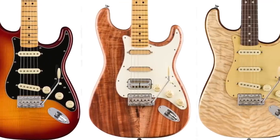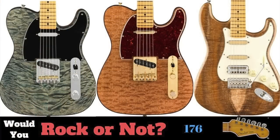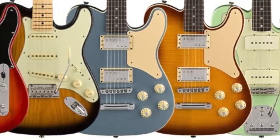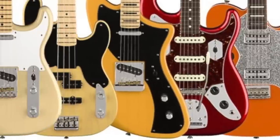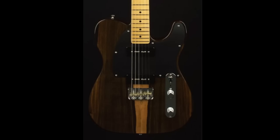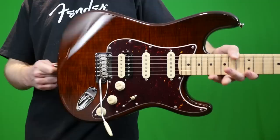I do have a video that will show you all of them. If you want to check out previous year collections, they did one called the Parallel Universe Series last year in 2018 — everybody remembers the Meteora from that one. And the year prior to that there was one called the Exotic Series. My favorite of that one has to be the Malaysian Blackwood Telecaster. So let's jump into my first impressions of the flame maple top Stratocaster.